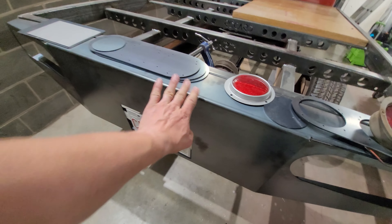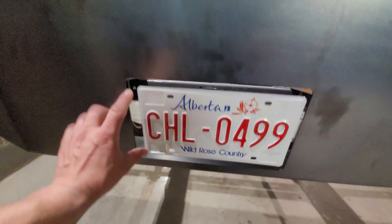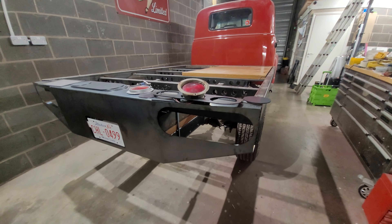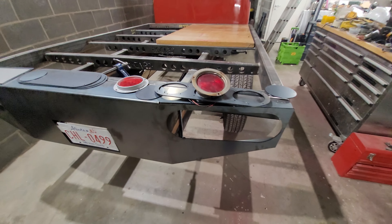The number plate's going to be recessed in, and the original plan with the lights was to have them recessed in too. I'm going to set a tripod up and show you how that's going to go, but I'm really pleased with how it's looking.